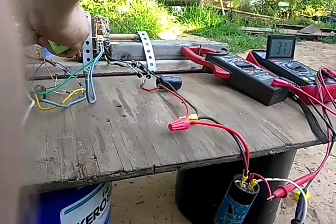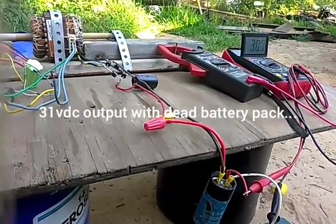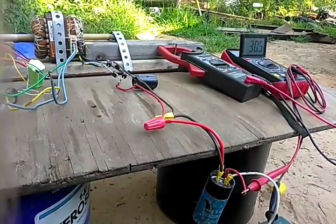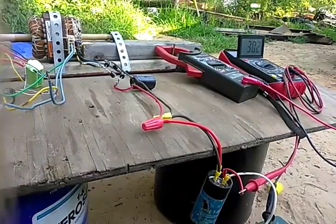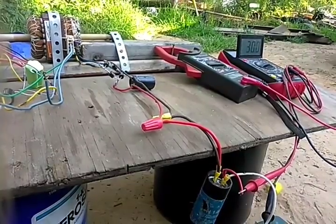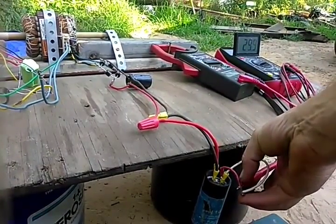I put some screws in there and it's not vibrating like it was. Alright, with everything running we're at 30 volts right now, and we can short that out and see what it does.